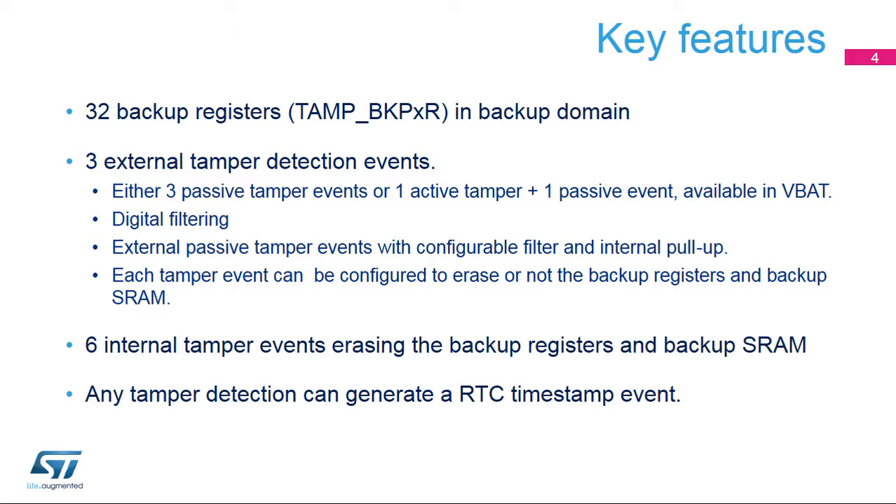The key features of the TAMP are 128 bytes of backup registers split into 32 32-bit backup registers. These registers are preserved in all low-power modes and in VBAT mode, and are erased when a tamper detection event occurs on any one of the three tamper pins or on the internal tamper monitors. Up to three external tamper events are supported. The modes of these tamper events can be configured either in passive mode or in active mode.